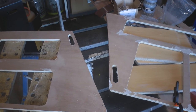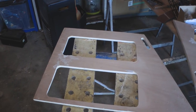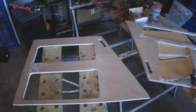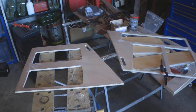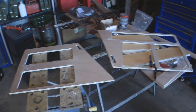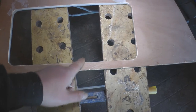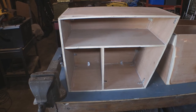Rather than sand them and then sand everything else, I decided just to put some filler on all these imperfections - where I split the boards drilling the corners out. Because I'm no expert so I do make mistakes, but luckily they're all on the inside and it's going to be covered anyway. So I'll just let that filler dry and then I'll sand the lot. I also want to sand the inside edges of the doors, which I couldn't get to whilst they were on the cupboards.